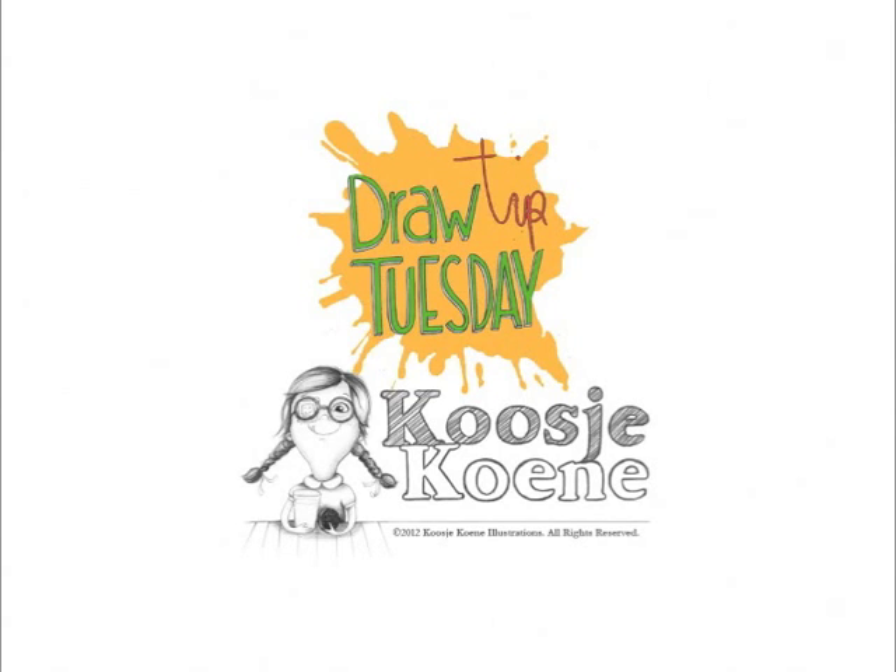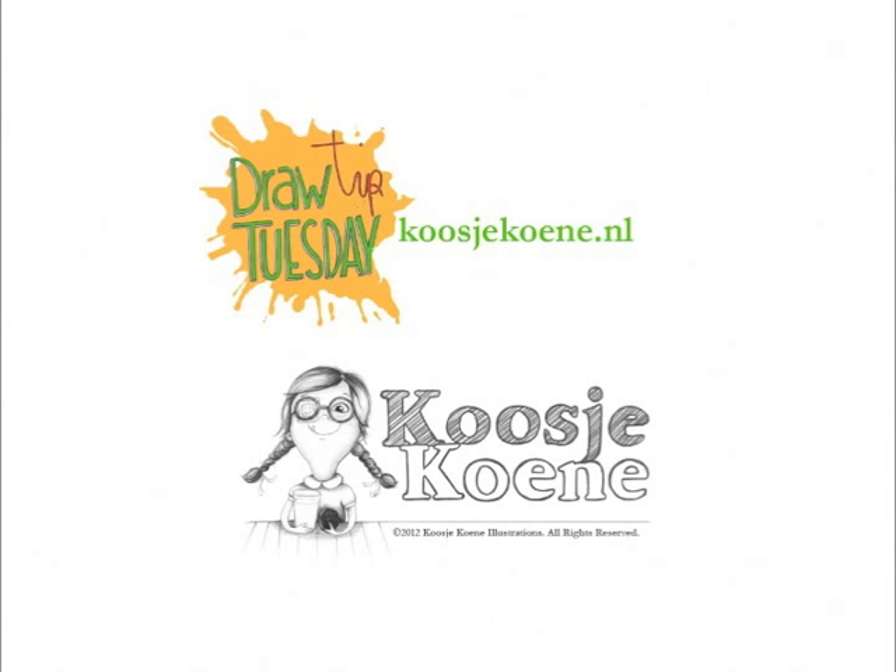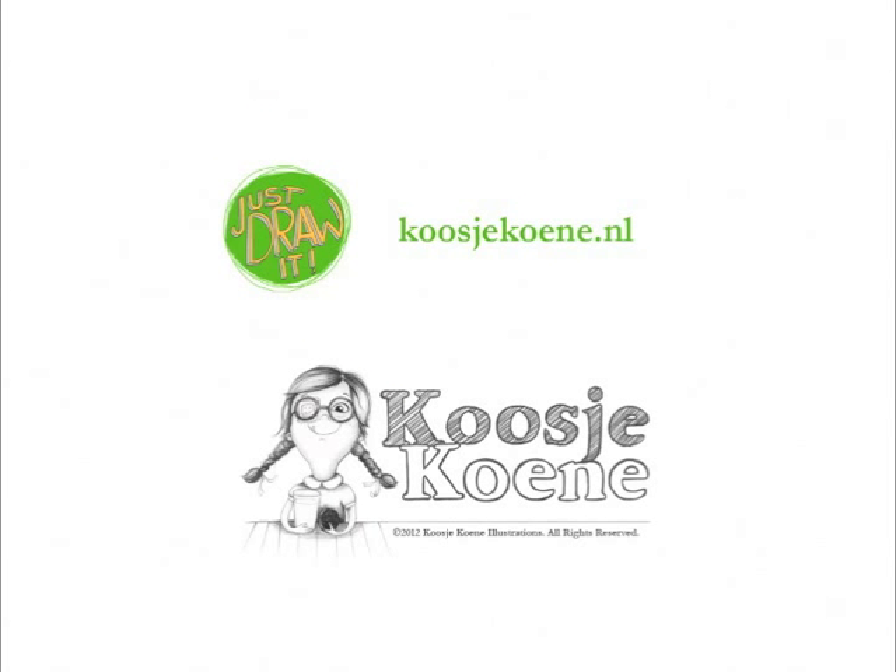Creating can be this simple. You can learn way more! Go to my website, koosjekoene.nl. Thank you.